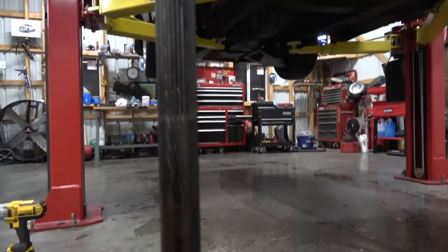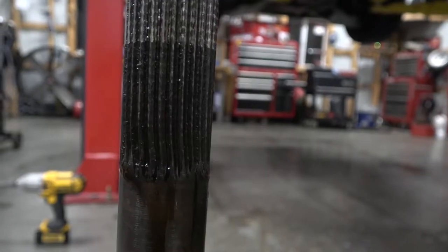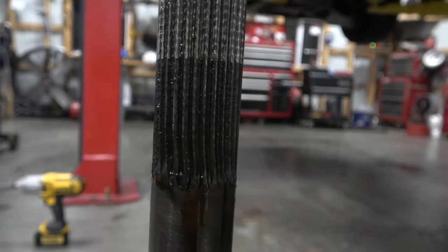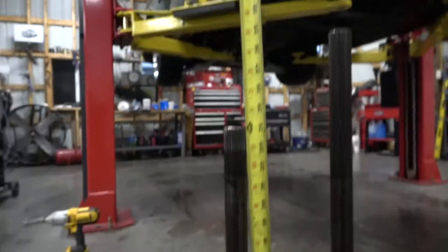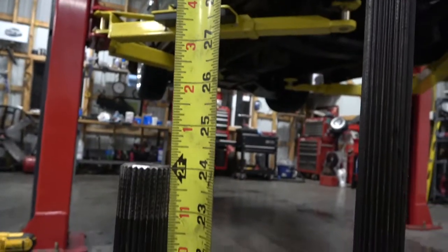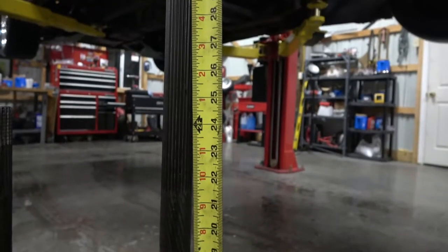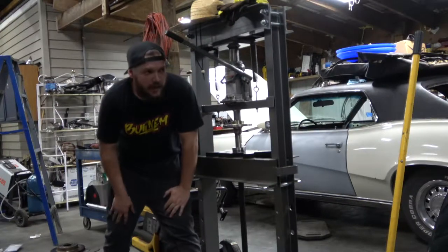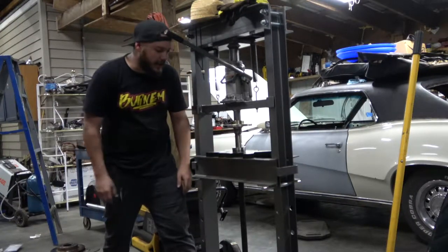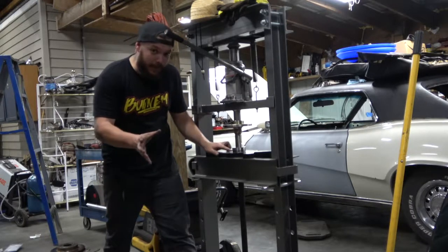I don't know if you can tell here, but this is how far up this thing is splined — that's how much we've got to cut off of it. The splines are actually twisted on this one. I'm going to measure from the back side all the way up to the very top part of the shaft, which just happens to be 24 inches. I'm gonna do the same thing on the other axle, measure it out and cut to length. I've got the other axle up in the band saw over there — I'll go ahead and do the axle and press the bearing in.